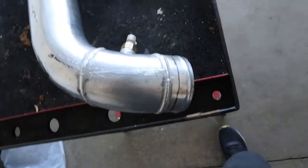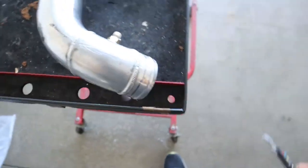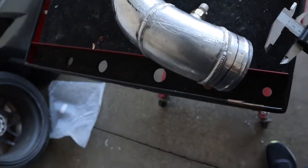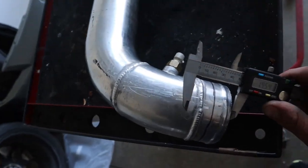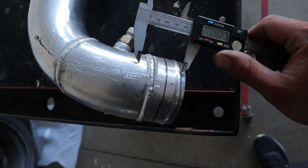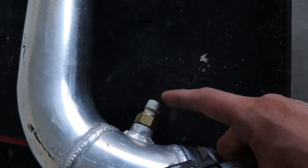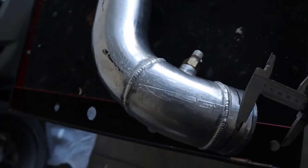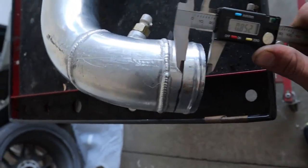I measured the distance between the pipe and the frame and we had about an inch and three-quarters. I'm not going to be able to cut a full inch and three-quarters off because that's going to cut too much pipe, and my bung for the temp sensors is right here. So I'm going to cut about three-quarter or point eight of an inch.